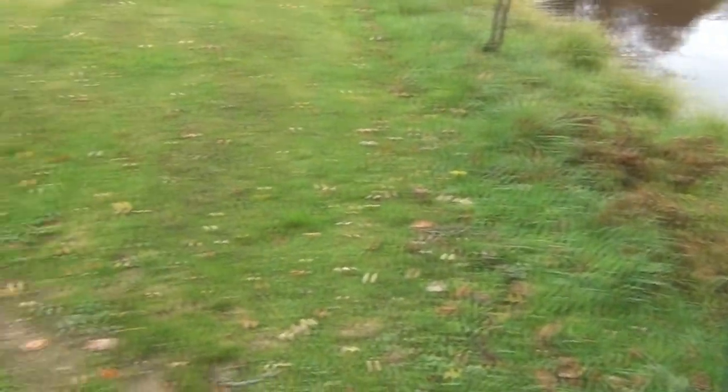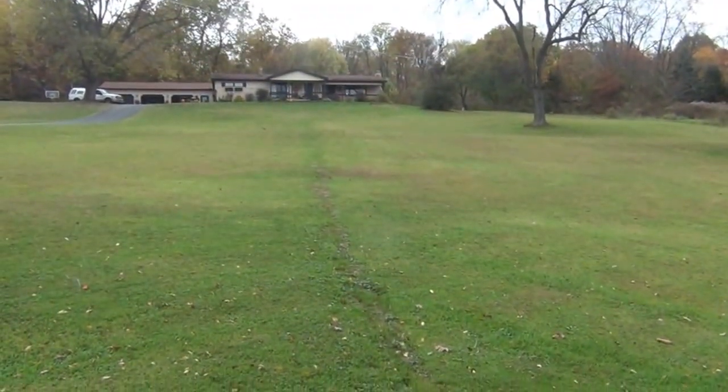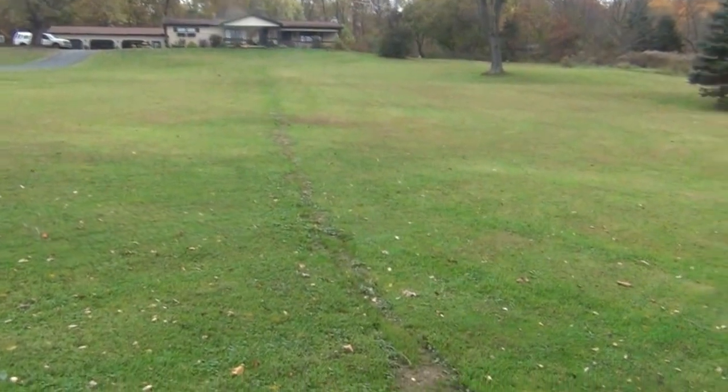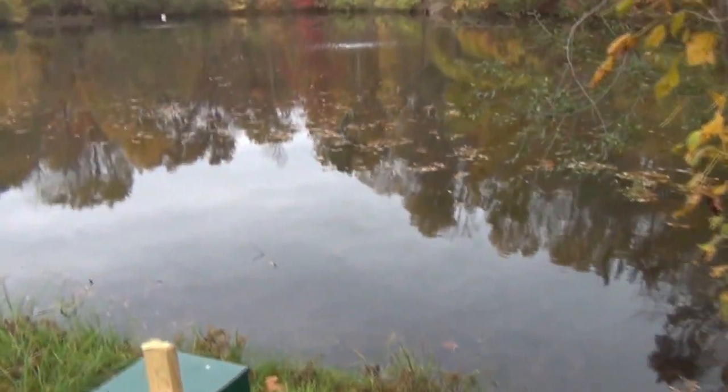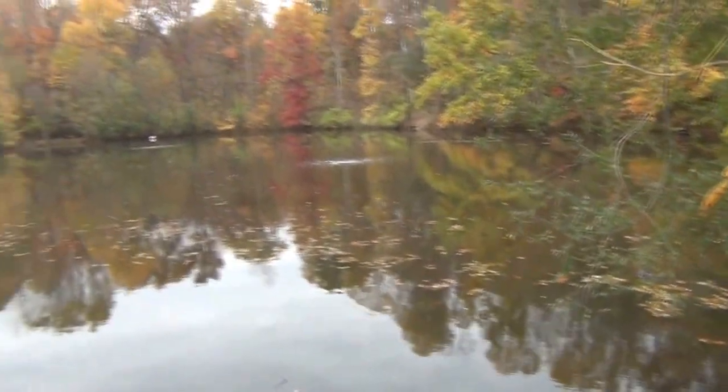We ran electric all the way down from the house, which was quite a chore even with the machine. It seems fairly quiet, putting out the air that we need.